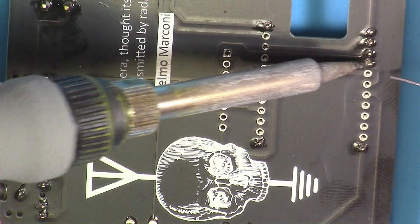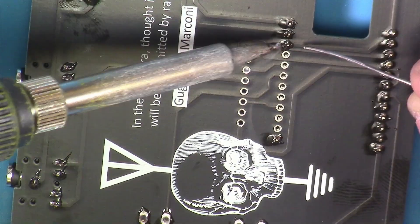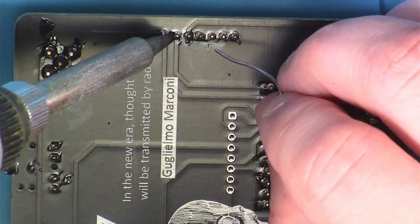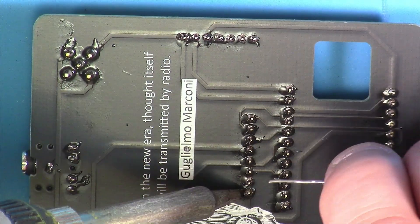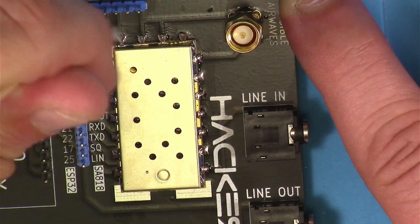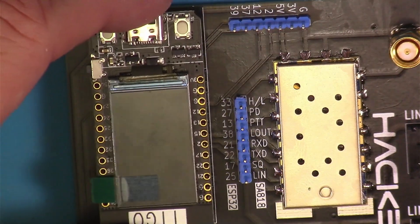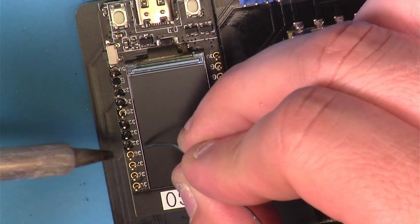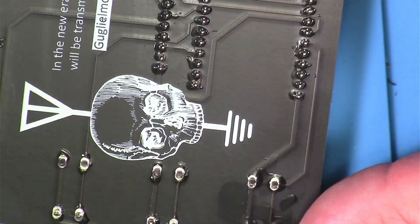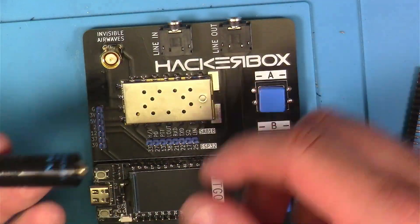Here I'm putting in a couple of the blue header pins, holding those in place with some more blue tack and soldering those in place. A little bit of cleaning with some alcohol and a cotton swab. Next, it was time to stick the ESP32 module onto those headers and solder those into place. Then a bit more cleanup. Then I stuck the caps on the switches, and last but not least, I attached the antenna.